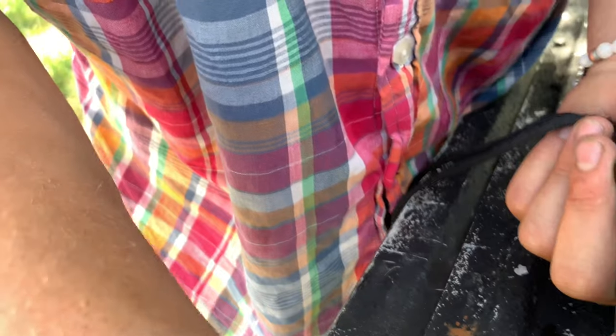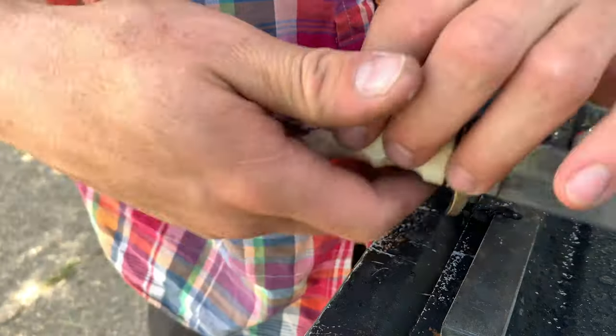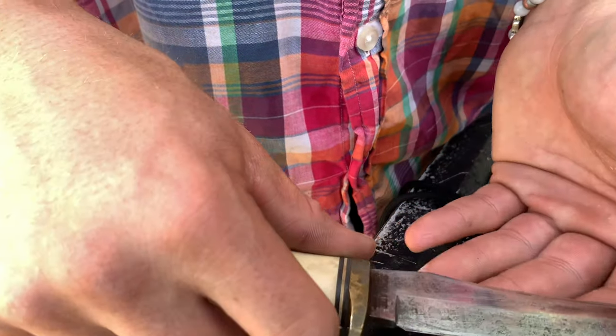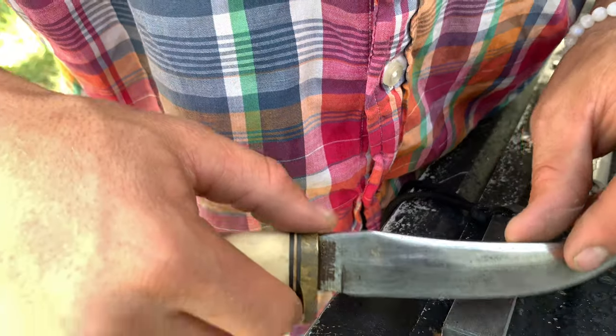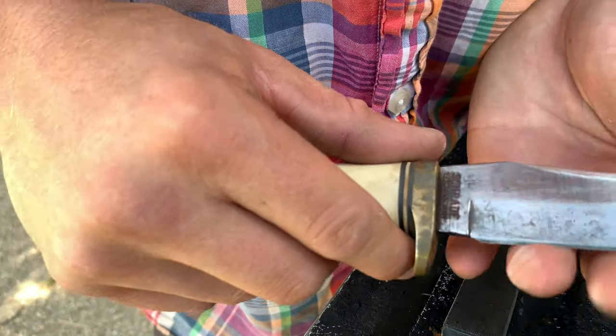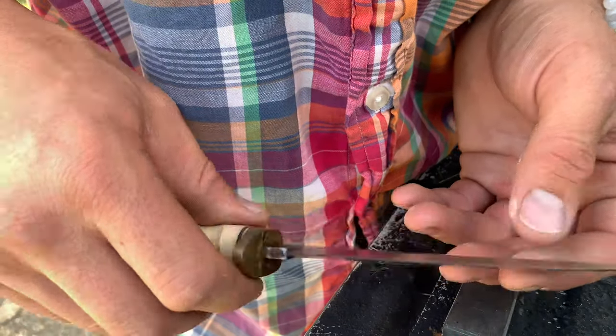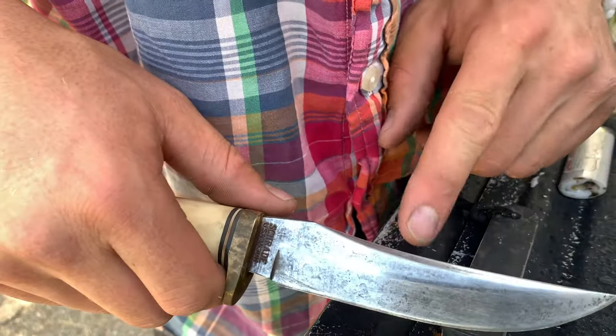There's grinding, and then there's honing. Grinding is when you're shaping your knife, removing bigger imperfections, etc. Now that I've stopped most of the active rust, I can do honing. This edge was somewhat sharp, which surprised me, considering that the knife was completely covered in rust — if you see part one of this video.